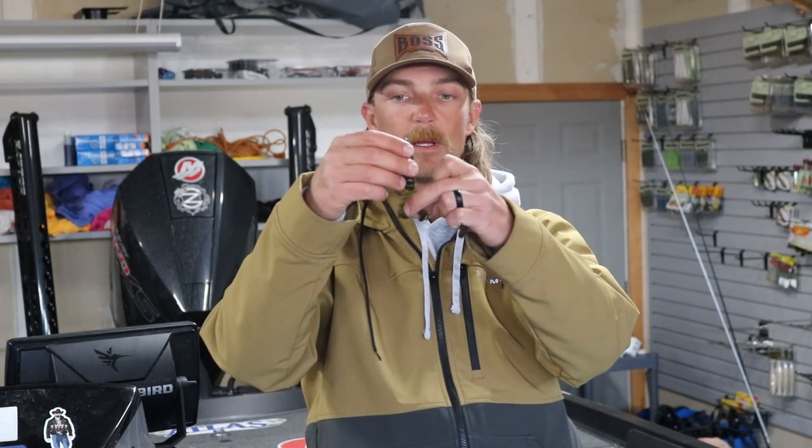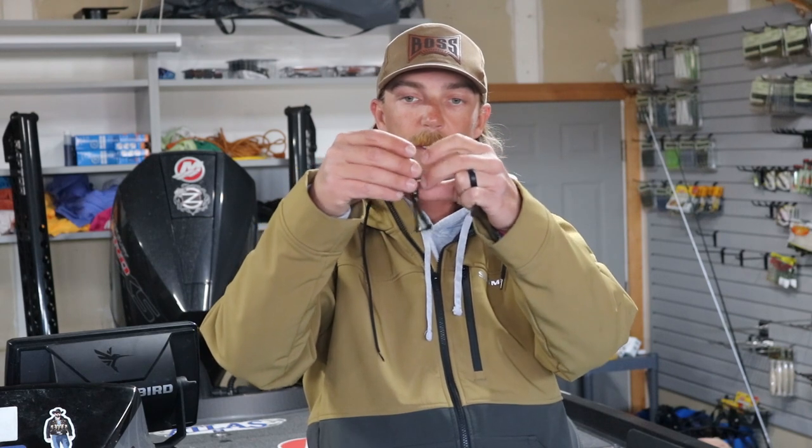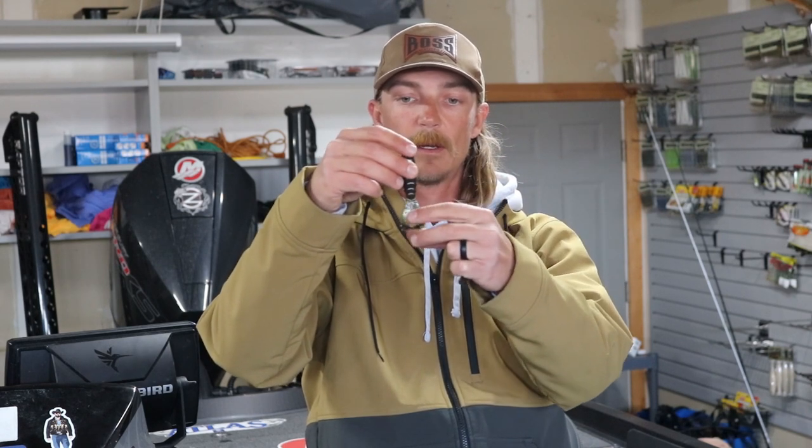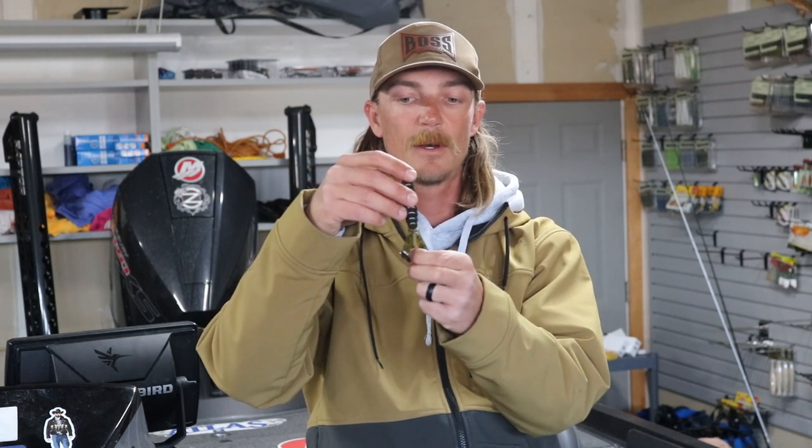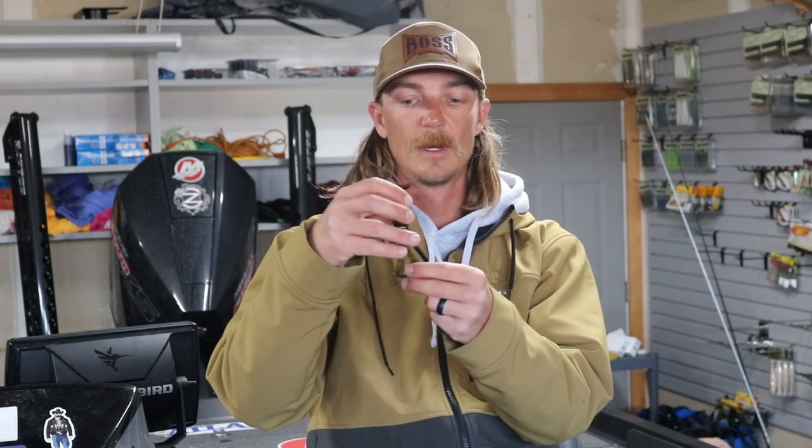Then you get into your action trailers, and I have a couple different ones here. This one here is the Billy Goat from Z-Man. I would consider it a middle of the road, subtle action trailer — something I would fish in clear water, but definitely water temperature above 55. Clear water calls for something a little more subtle, not a big kicking profile. So warm water, clear water, I'm going to reach for something in that middle of the road action.